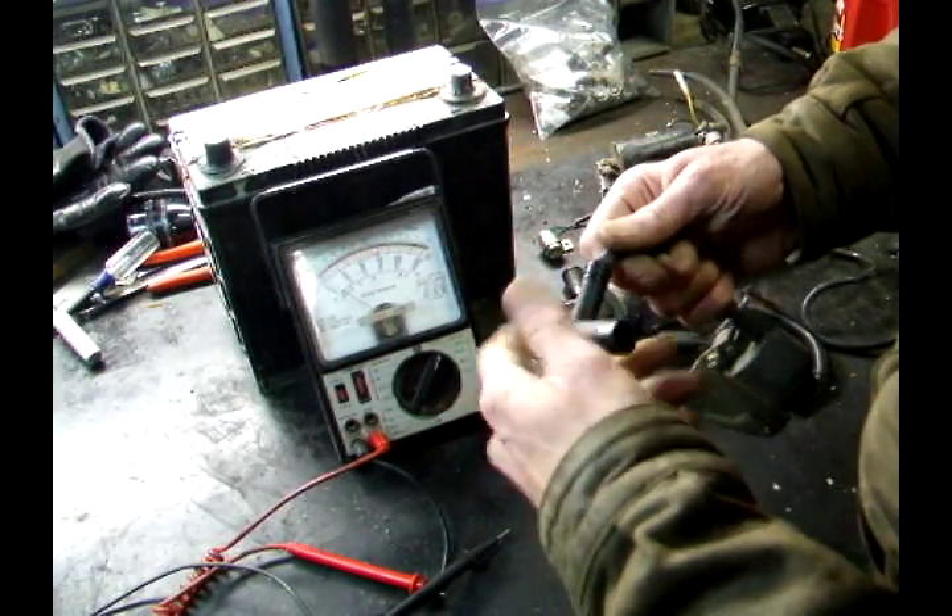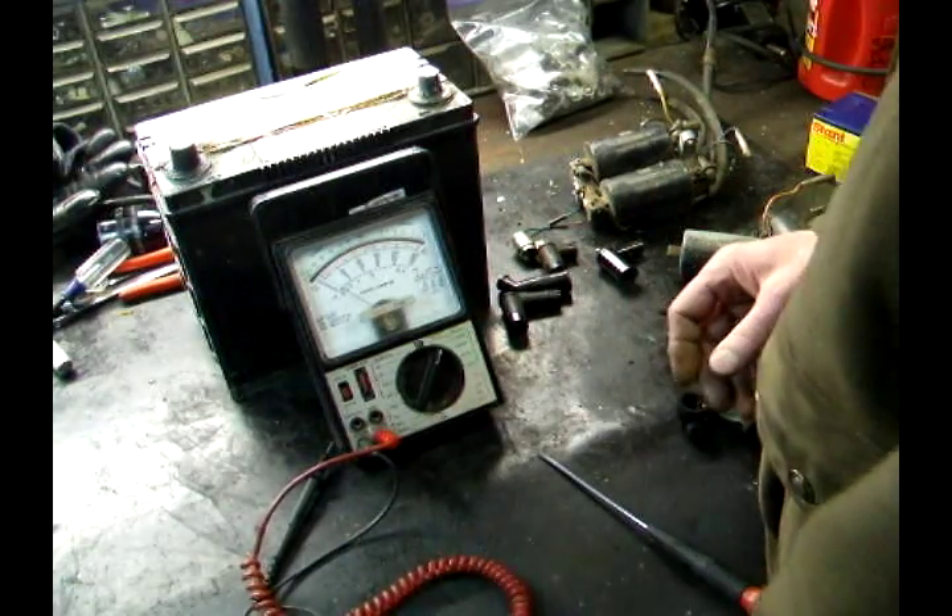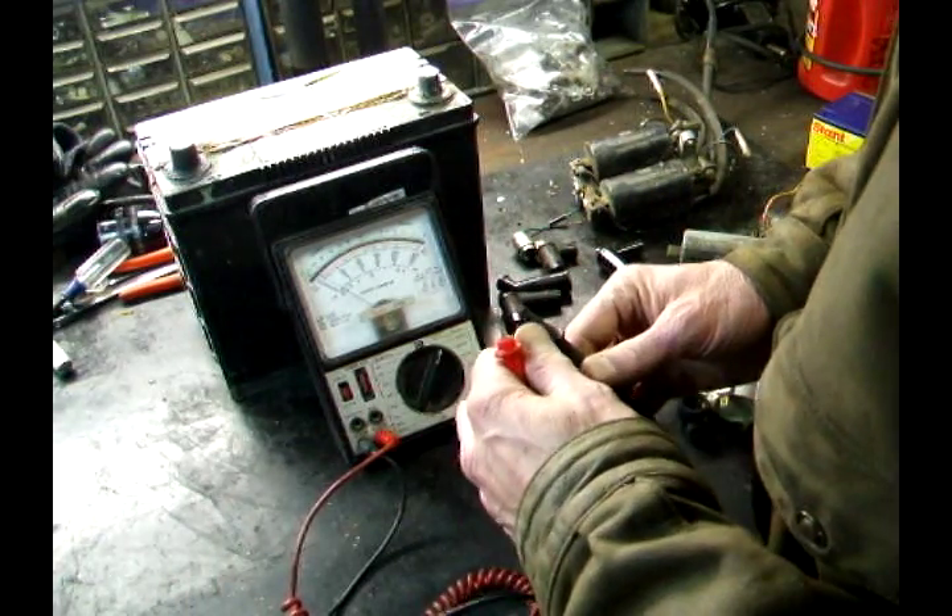Remove the spark plug cap. You'll want to set your volt ohm meter on reading times one thousand, or one K, which is usually how they have it marked.